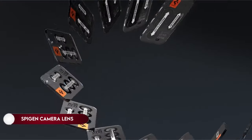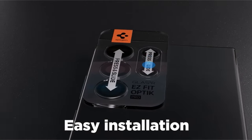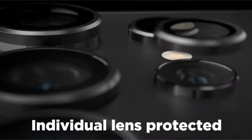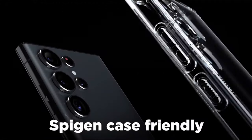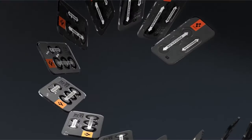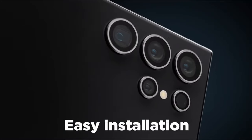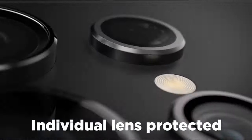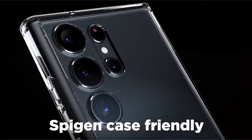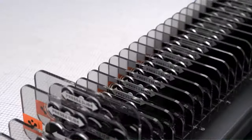On number 5: Spigen Camera Lens Screen Protector. Crafted from robust 9H tempered glass, the Galaxy S24 Ultra Camera Lens Protector offers exceptional durability. The package includes an easy-fit tray for effortless installation, along with two lens protectors and a cleaning set for comprehensive care. Equipped with an oleophobic coating, the protector ensures resistance to fingerprints, maintaining a clear view. It is designed to seamlessly integrate with all Spigen Galaxy S24 Ultra cases, and is specifically engineered for the Samsung Galaxy S24 Ultra, prioritizing precision and compatibility.